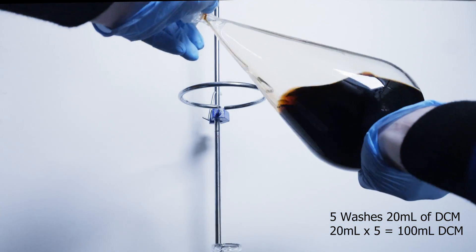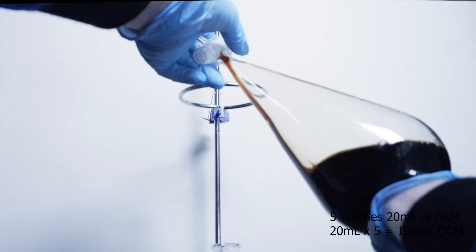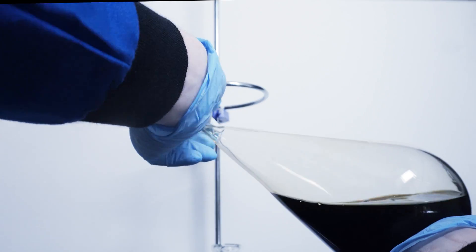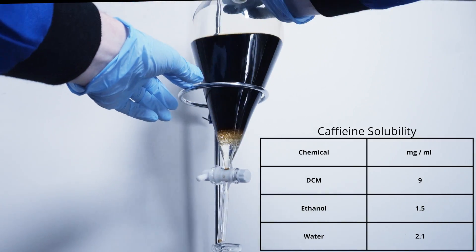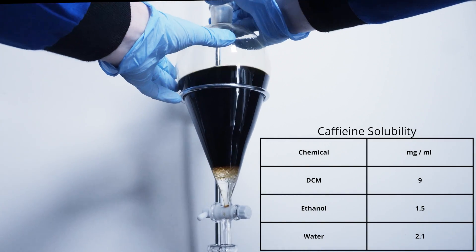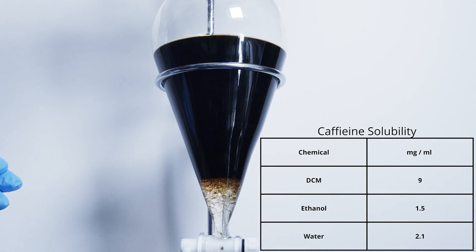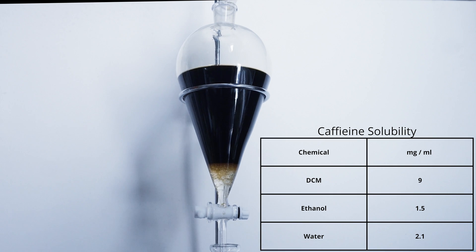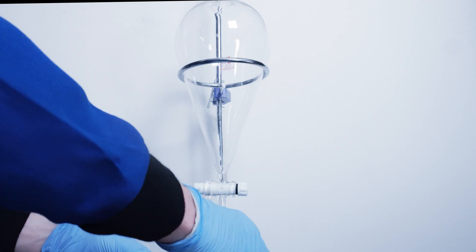Each wash involves capping, shaking, and continuously venting my funnel. This is extremely important because there will be a lot of gas building up, so every few shakes I vent the bottom of the funnel to release this pressure. The caffeine is more soluble in DCM than water so it will prefer the DCM — this is what's happening when the DCM is being shaken through the water. Some tannins also get brought along with this and it discolors the DCM to a yellowish color. After my final washing I drain everything into a waste container to deal with later.